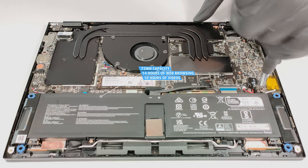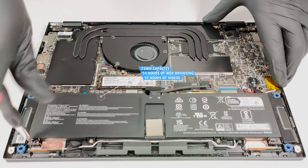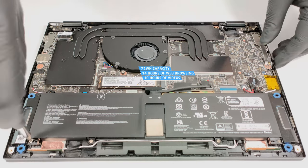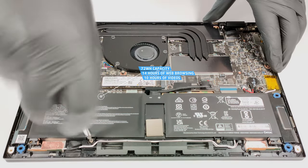The battery has enough juice for 14 hours and 17 minutes of web browsing or 10 hours of video playback. This is a very good result given the thirsty Intel Raptor Lake P CPU and the high resolution display.